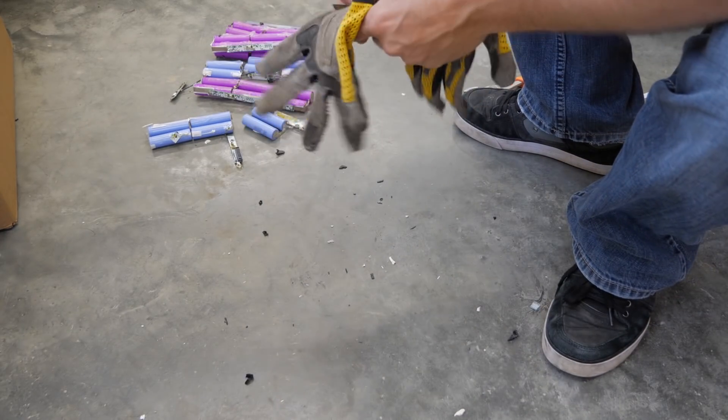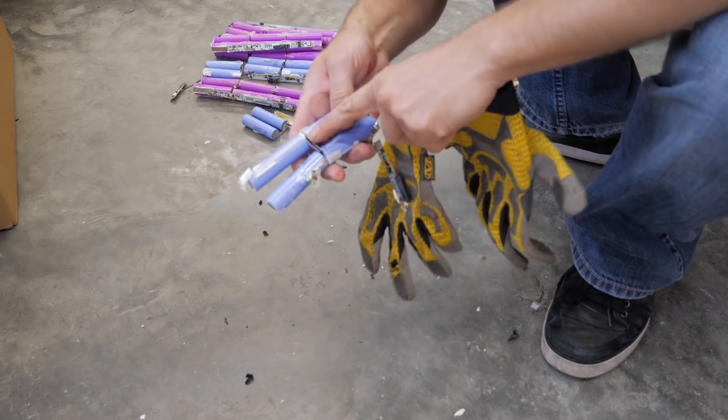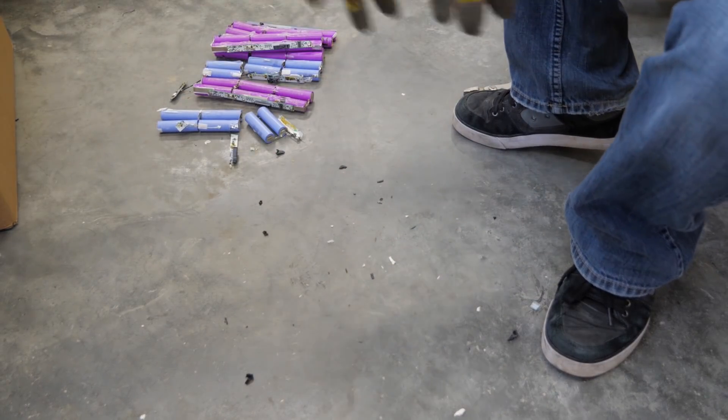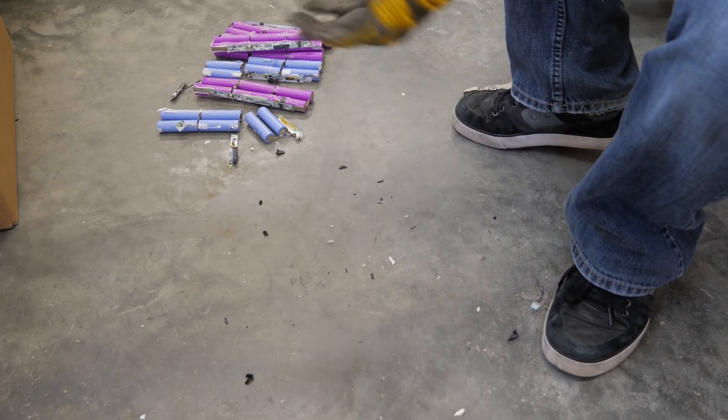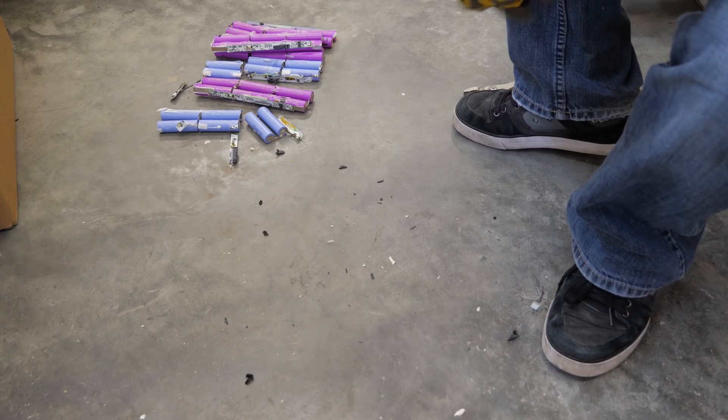I've grabbed some gloves just so I don't cut myself. It's really easy to cut yourself on these nickel tabs, and a pair of gloves is gonna keep your hands from getting cut up.